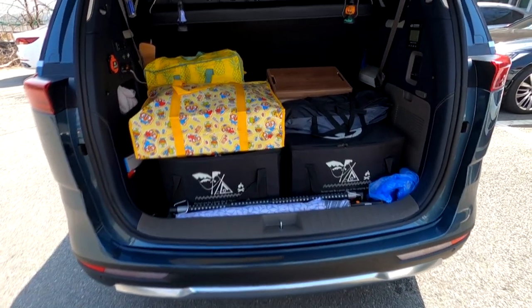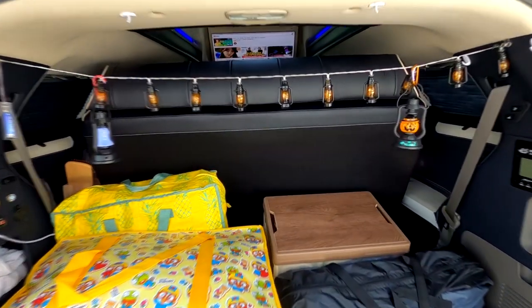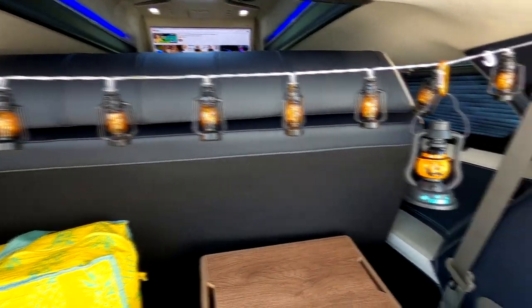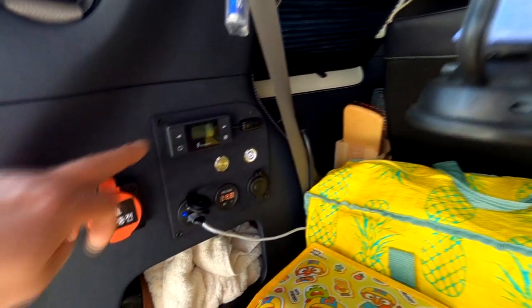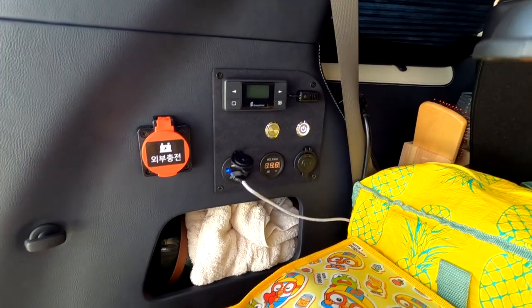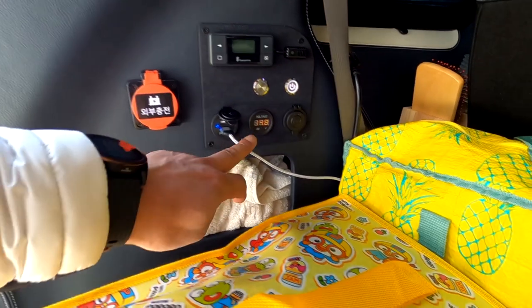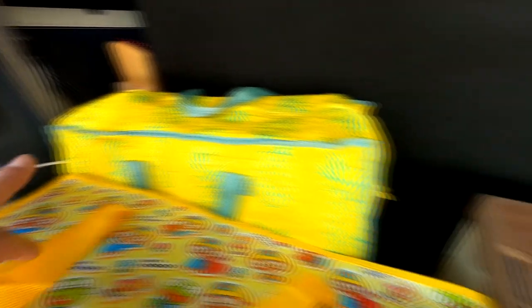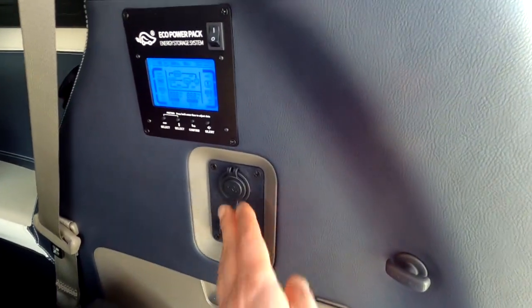후속 쪽을 비춰보고 있는데, 차박의 필수인 무드 등이 아주 예쁘게 되어 있고요. 본 차량은 전기장치가 풀 장착되어 있습니다. 무시동 히터, 인산철 배터리 200A, 그리고 2000W 인버터까지 설치되어 있습니다. 현재 14.8V이고, 반대쪽에는 인버터 작동 스위치와 USB 아울렛이 있습니다.